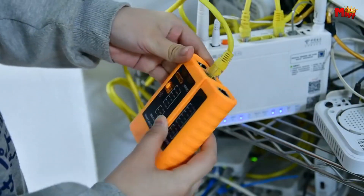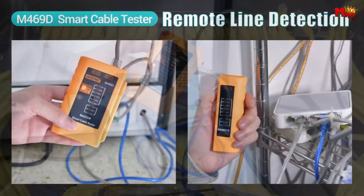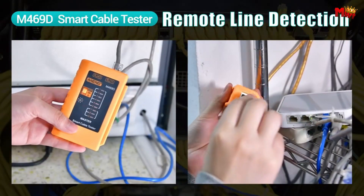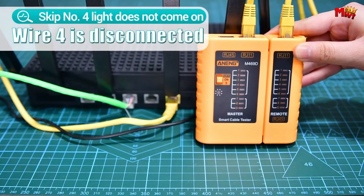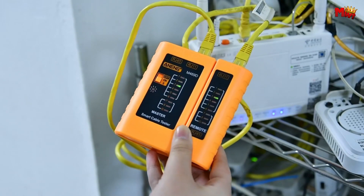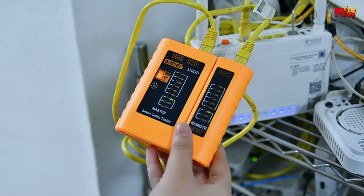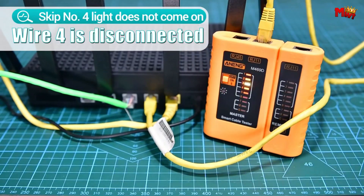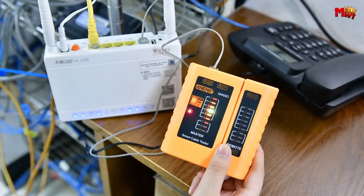Need to test different cores of telephone lines? The Aining has you covered, with support for two-core, four-core, and six-core lines, making pinpointing issues easier than ever. The removable split structure lets you easily slide in the direction of the arrow to separate or combine for seamless operation. Whether you're working in tight spaces or need extended reach, this design ensures maximum efficiency.